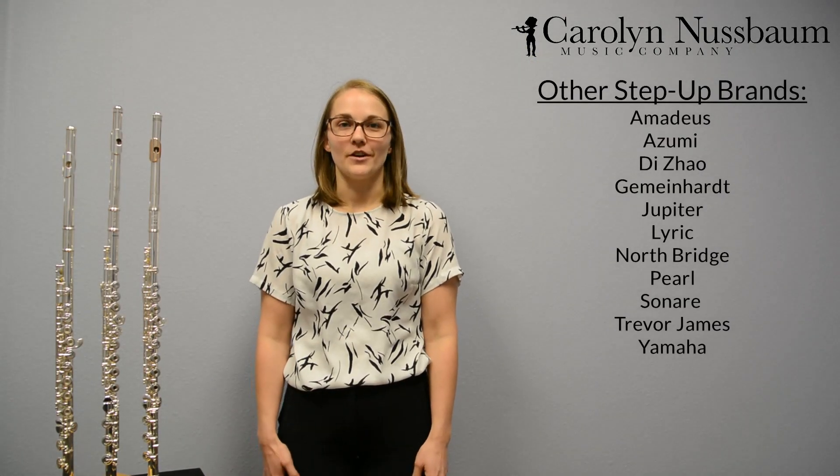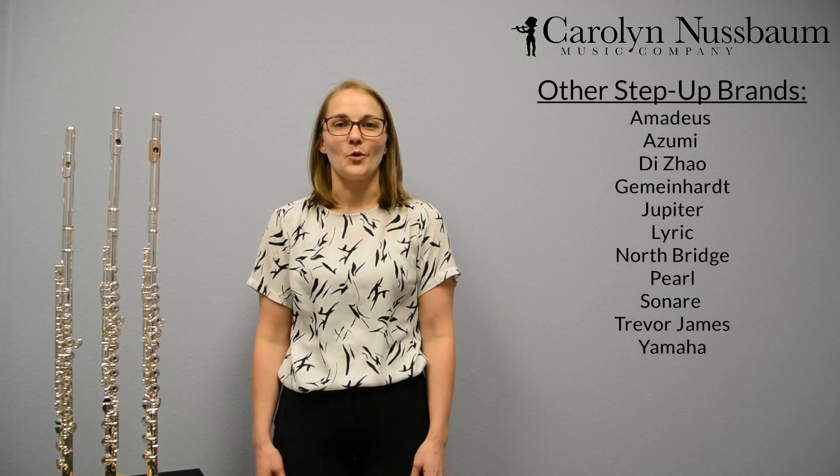While we have only discussed a few of our flutes today, we offer many more in store and online. For more information on flutes and trials, you can call to speak with a flute specialist or visit our website listed below. Be sure to follow us on social media linked in the description. Don't forget to like, subscribe and turn on post notifications.